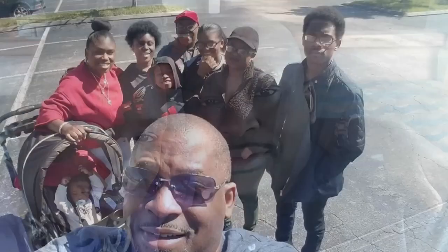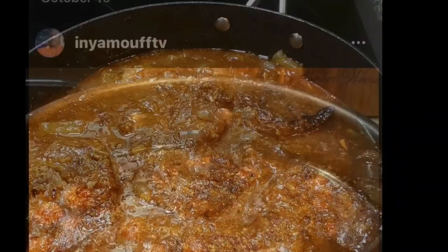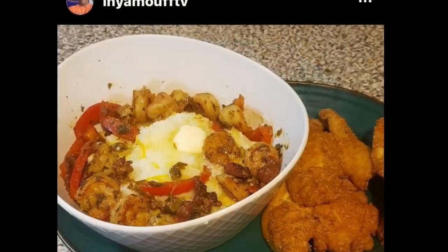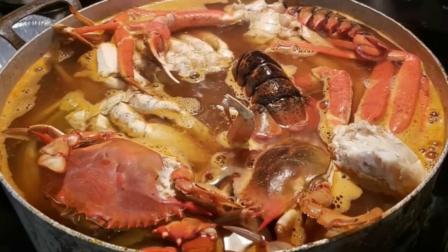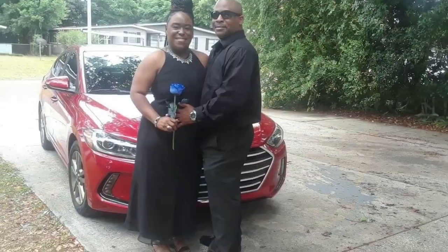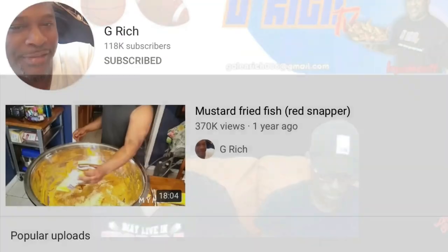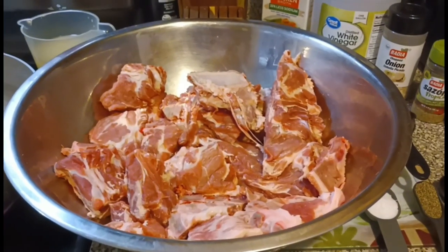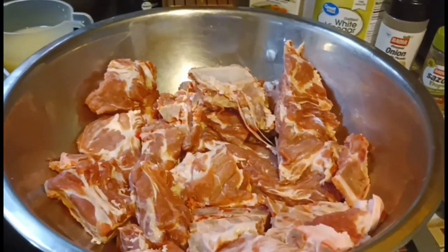Hello everyone, welcome back to my channel. What up fam, it's your boy G-Rich. Today I'm gonna cook some southern style neck bones, yes sir.